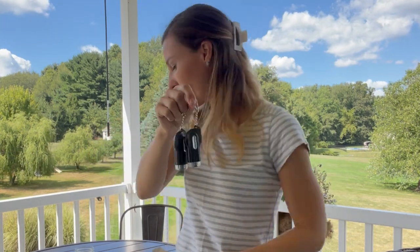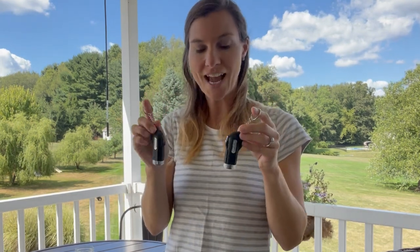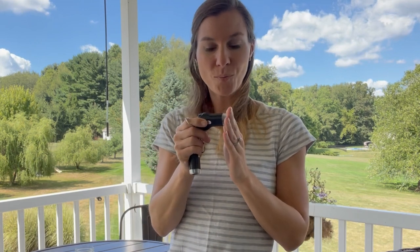They're nice and lightweight and very durable. What's great about these is it's a two-in-one design. So one end is going to be able to break your window and the other end is going to be able to cut your safety belt.